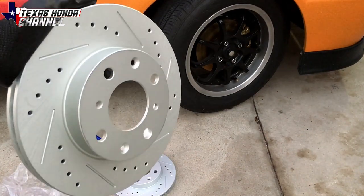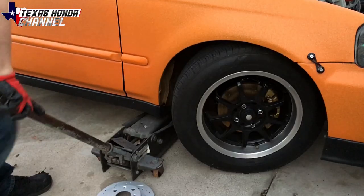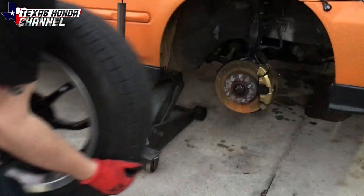I will be upgrading to a big brake kit eventually, just not in this video. So we're going to go ahead and install these. First thing you're going to want to do is jack the car up, secure a jack stand underneath in a solid spot, then take the wheel off and then we'll go into detail from there.